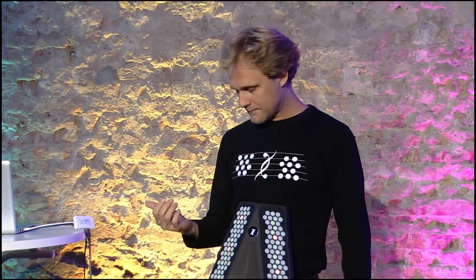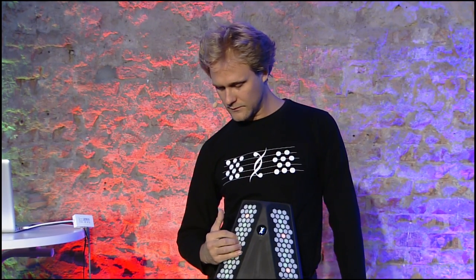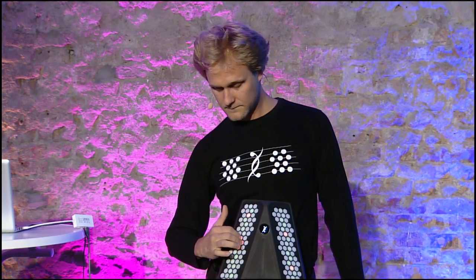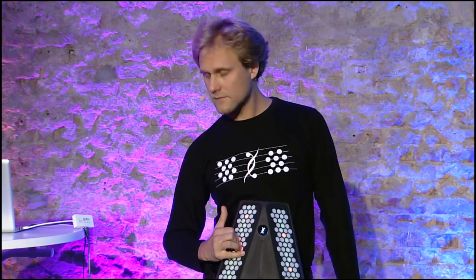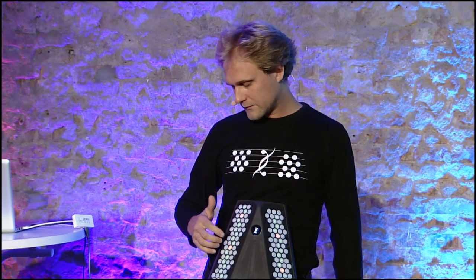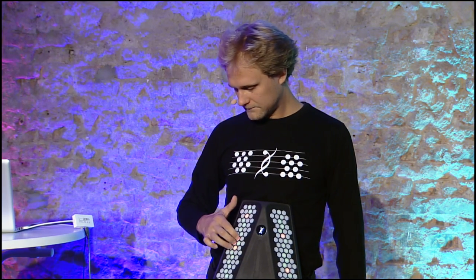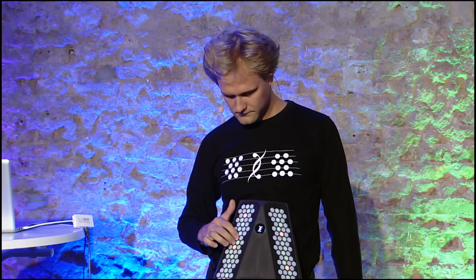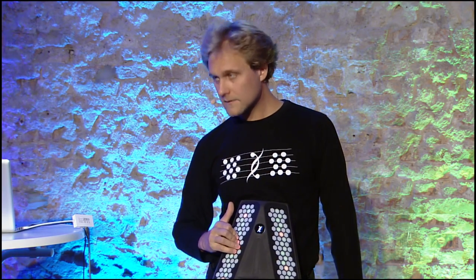Whatever shape I play, I will always make a chord, because on one extreme, this is only major thirds — that makes your chords. And on the other extreme, only minor thirds — also makes a chord. In between, you have all combinations.